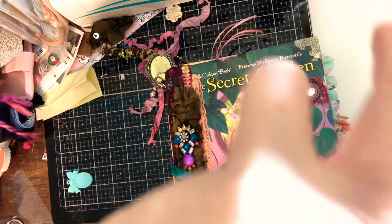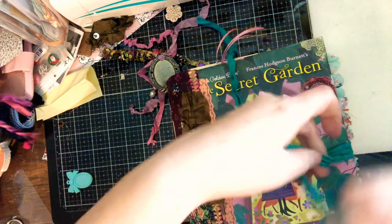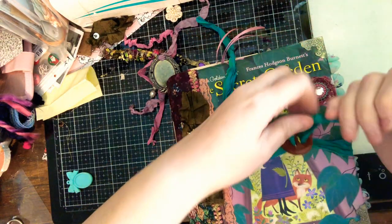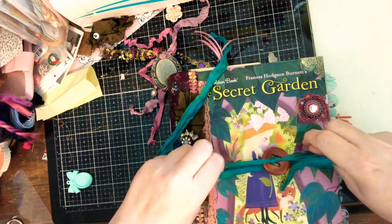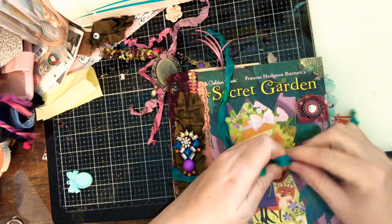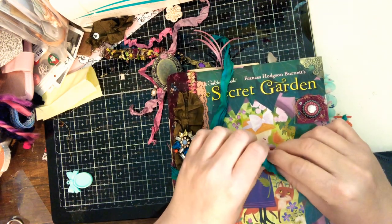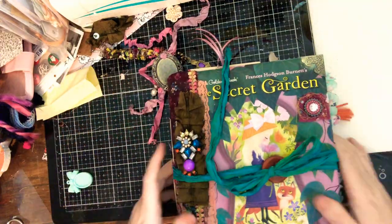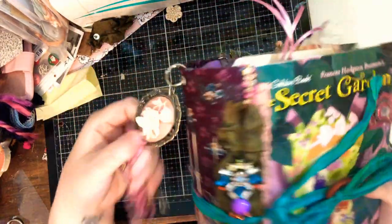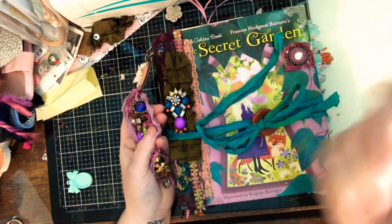Anyway guys, it is getting late for me — about two, my bedtime. I'm going to go relax and watch some Frasier. Thank you guys, I really hope you like this journal, and I'll catch you guys later, bye!